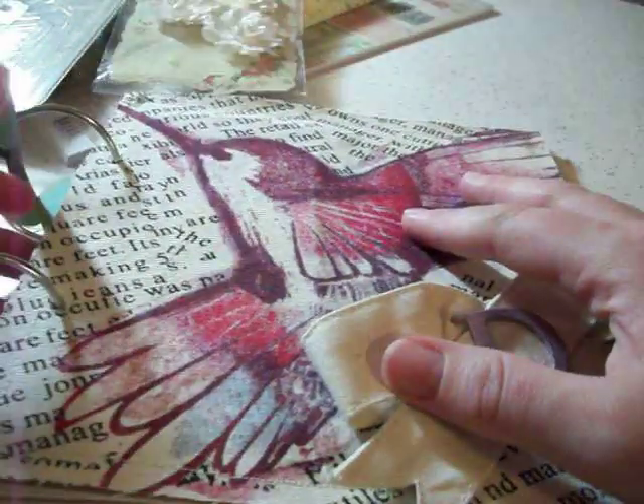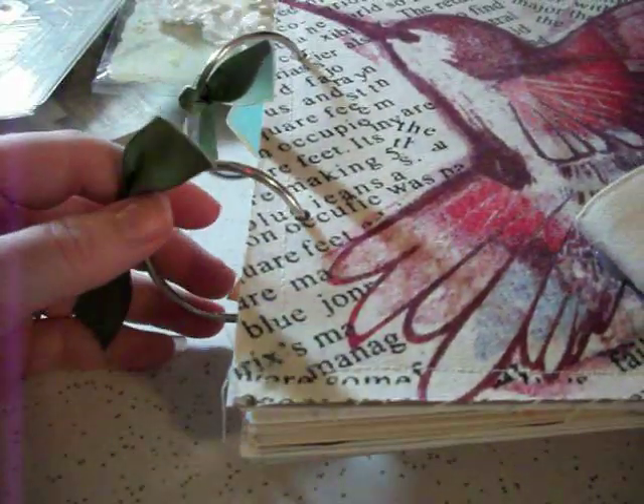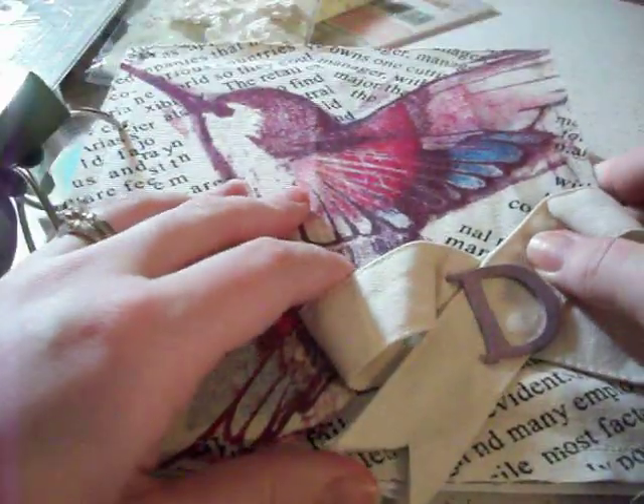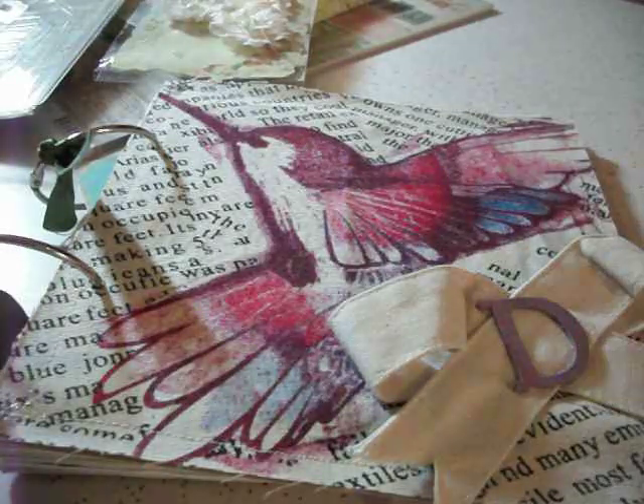So a couple things I really really like. First of all, I love that she gave me these huge binder rings — I can add so much more paper in there, it's not even funny. Second thing, I love the size. I actually haven't measured it, but it's a square, obviously.